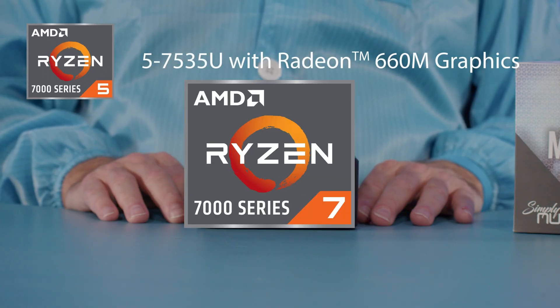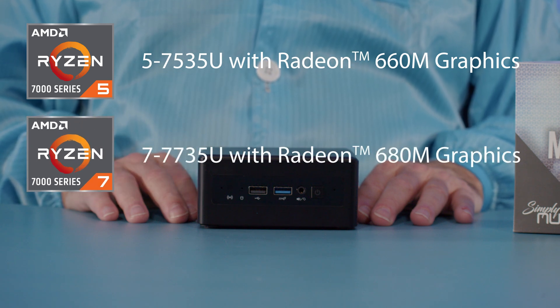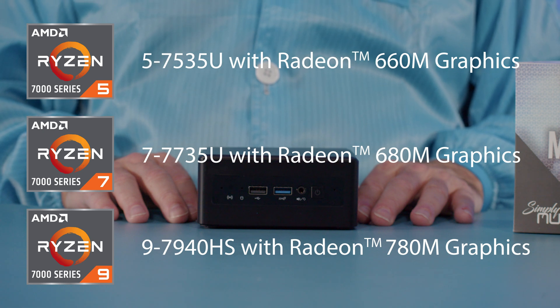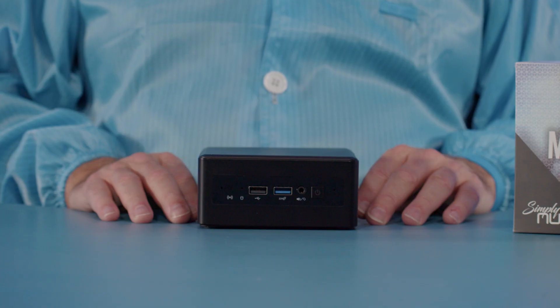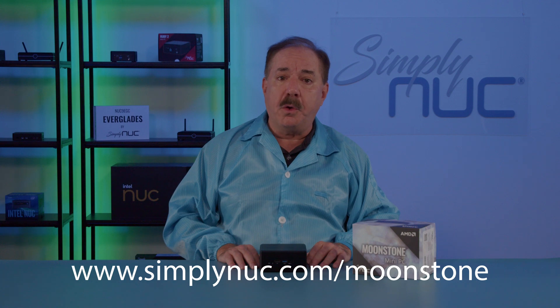We're very excited to bring you the Moonstone. The Ryzen 5 with 660M graphics or the Ryzen 7 with 680M graphics is great for desktop replacements, even playing AAA gaming titles. The Ryzen 9 with 780M graphics is great for video production, editing, rendering, playing AAA titles, or doing high-end business work. All three models are great for digital signage and offer Infinity capability for binding four monitors together as a single video wall. The Ryzen 9 with 780M graphics at 45 watts is the most powerful mini PC you've ever seen, much less in a 4x4 package. Head over to Simply Nook and custom configure your Moonstone today.